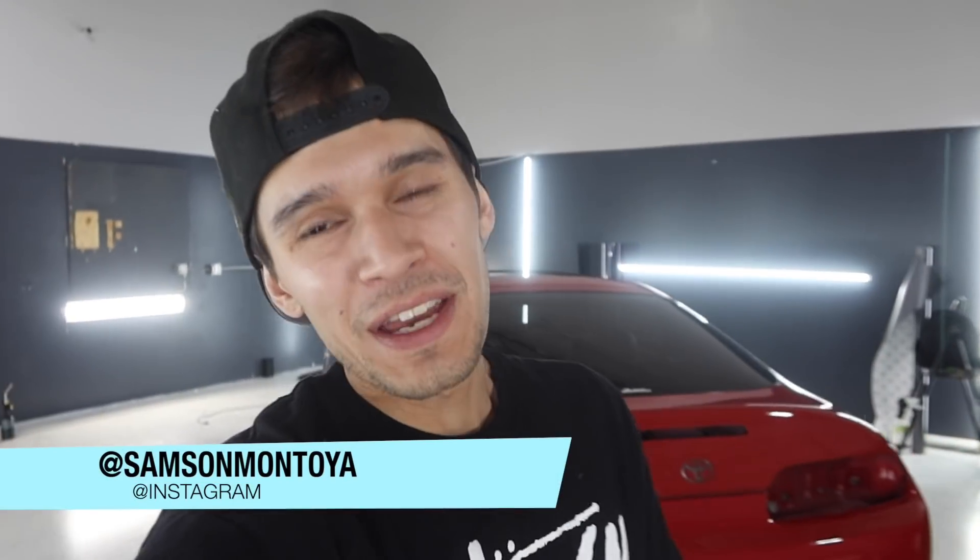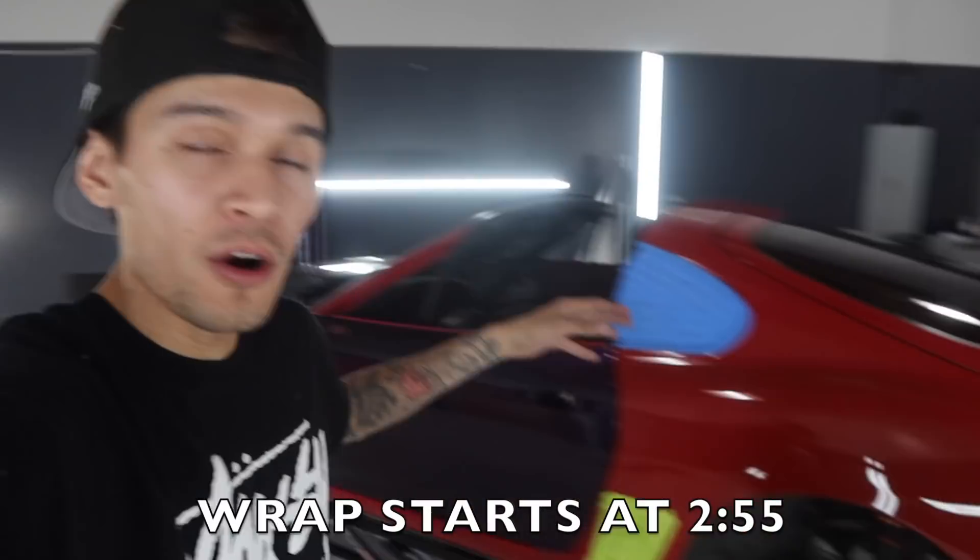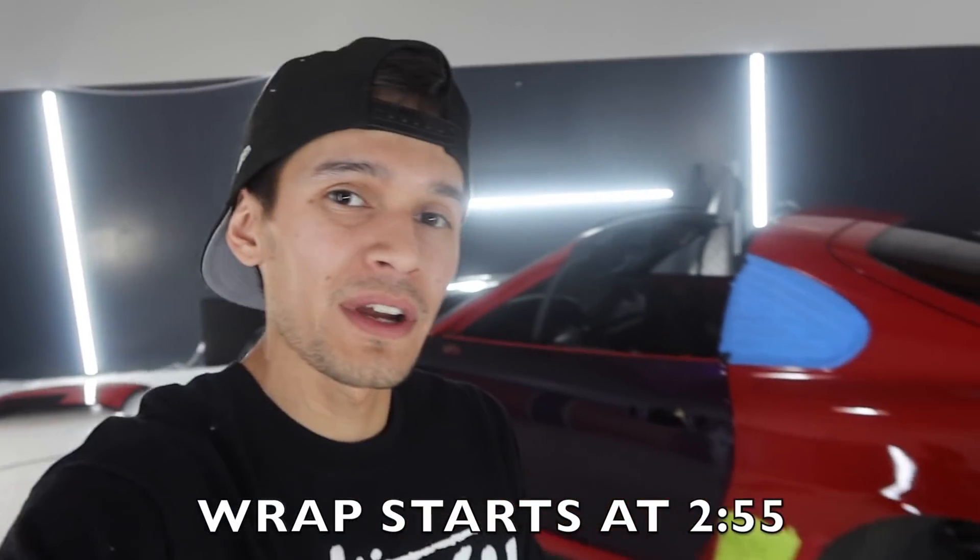Welcome back to another vlog. Today we are going to be wrapping the quarter panel on the Toyota Supra that we've been working on for the past couple of days. I'll go ahead and show you guys the quarter panel and pretty much show you guys exactly what we'll be doing, because we do need to do some sanding, so let's go ahead and get right into it.